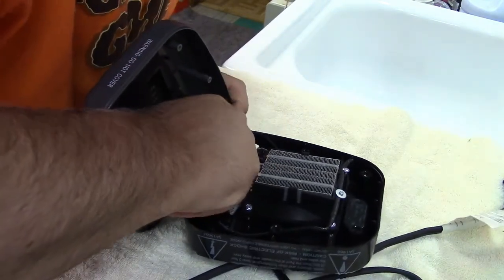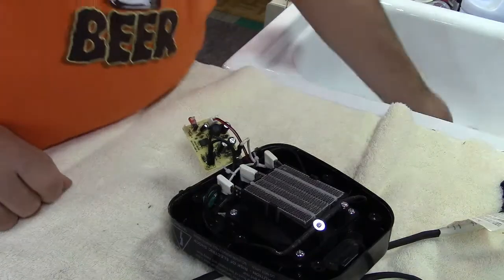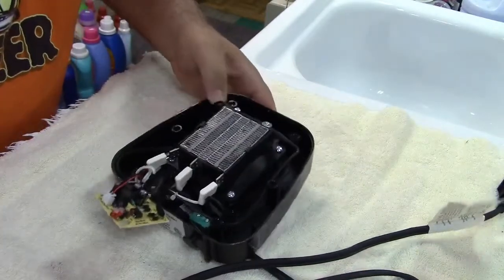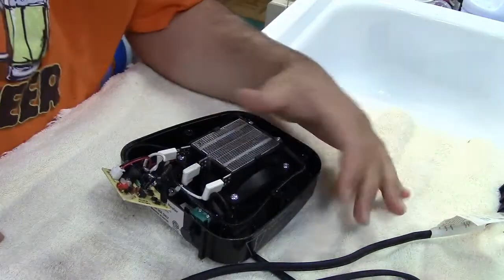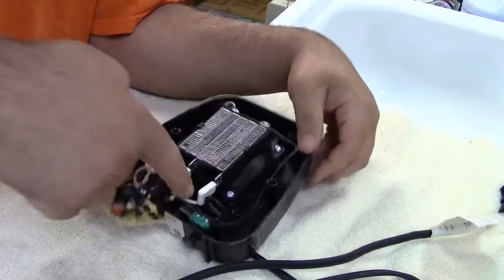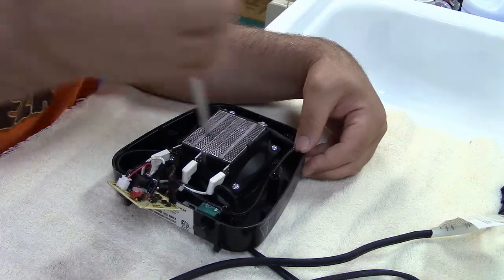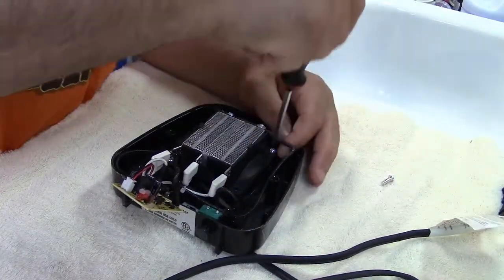Maybe I can pull the board out — that would be nice. Yes, okay good. So now we don't have to worry about breaking that further. We have some more screws; that's five out of six, one more stuck over here. There's the sixth screw. Here's the ceramic heating element, which is actually warm just from that little run. The tip-over switch is right there. Looks like four screws — these are number two.